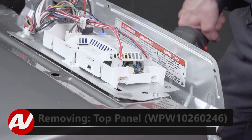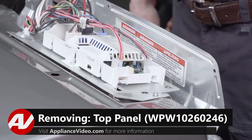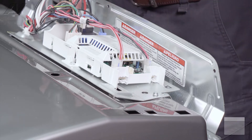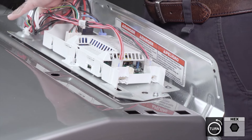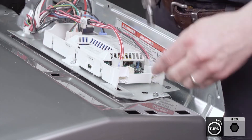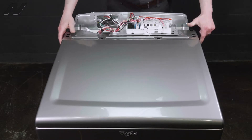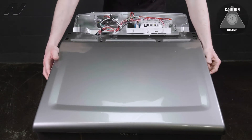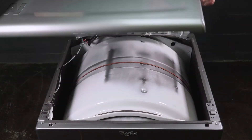With our control panel removed, we have access to the two screws that hold the top panel in place. They are located left and right side of the control board. Remove these two quarter inch screws, and then your whole cover will slide forward and lift up at the same time, and the whole cover will come off.